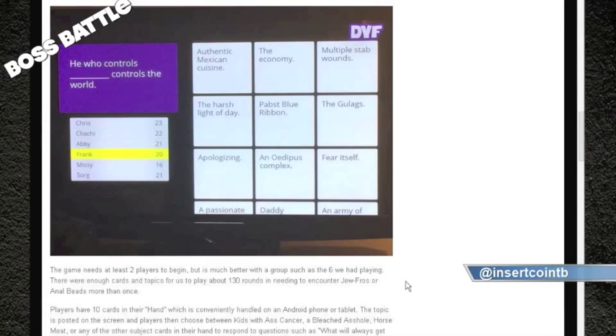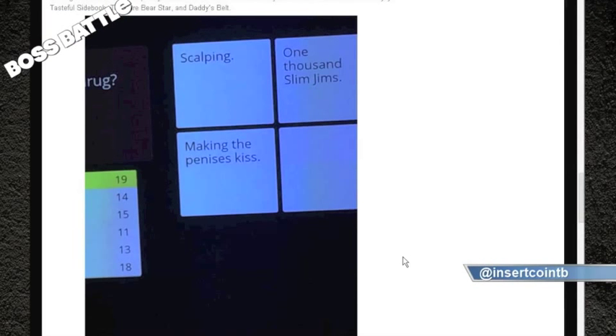Anything that eliminates shuffling is a win. We played this for a good two or three hours on Sunday. There were six of us, and we played through every card available to us — which worked out to about 130 rounds.